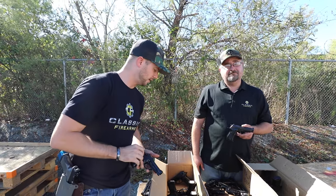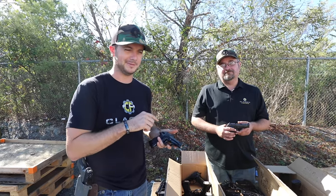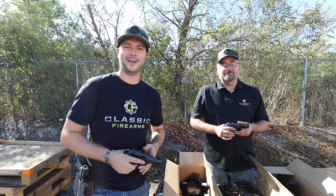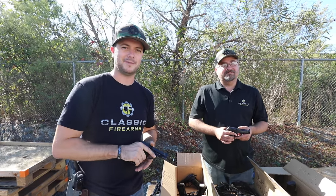I think that'll wrap up here. Stay tuned by the way, because our next giveaway might have something to do with something like this — wink wink. Alright guys, as always we appreciate your business. God bless and we'll see you next time at classicfirearms.com.